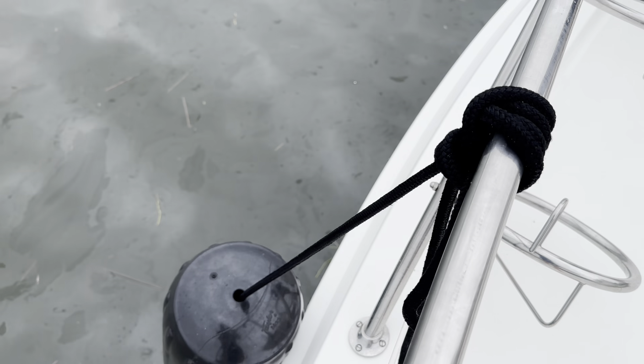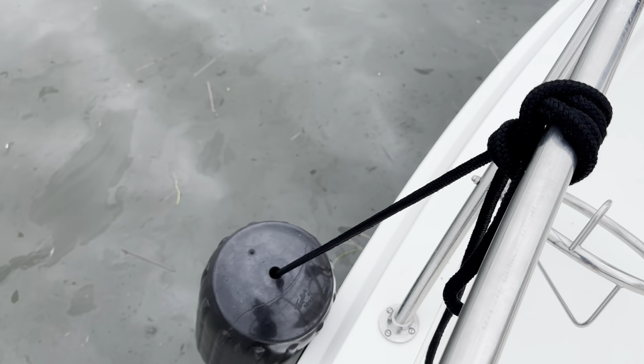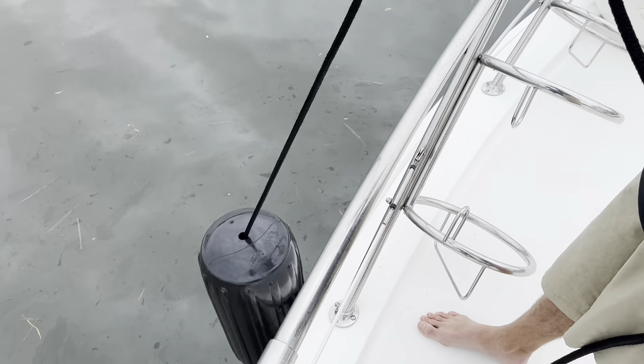What you're looking at right here is a locked off clove hitch with the fender set at rub rail height. We've got an inch stainless steel rail here on this 50 foot Hatteras.